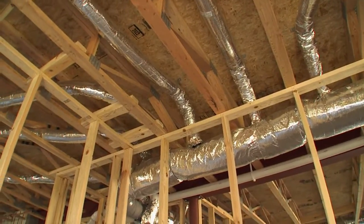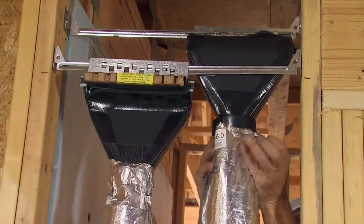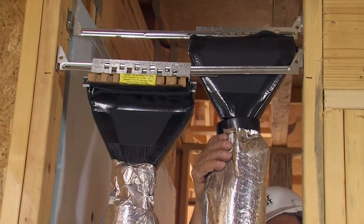Coming off of that are very small 2-inch ducts, which terminate into very linear diffusers, which are about this big. So the impact on the home is very small.